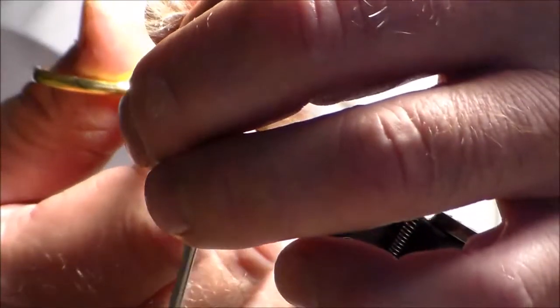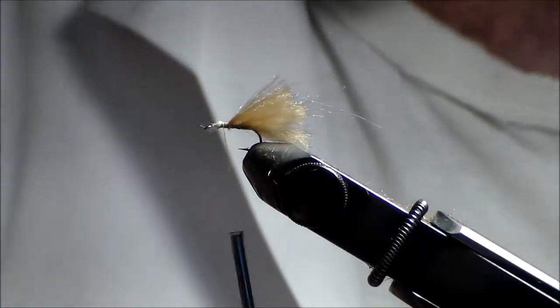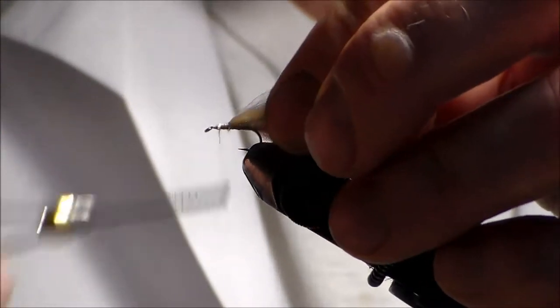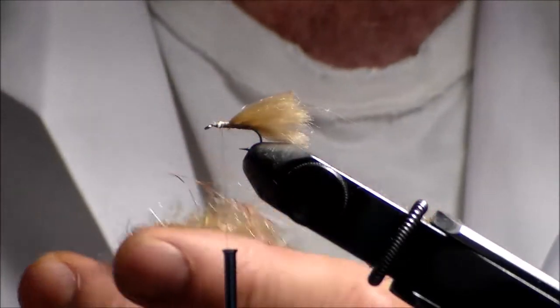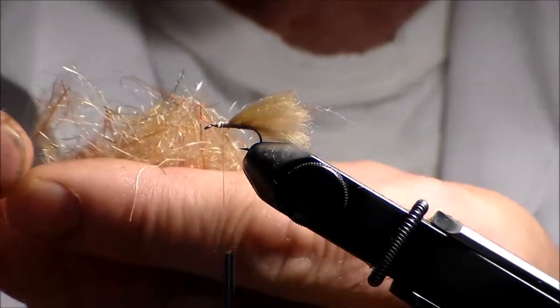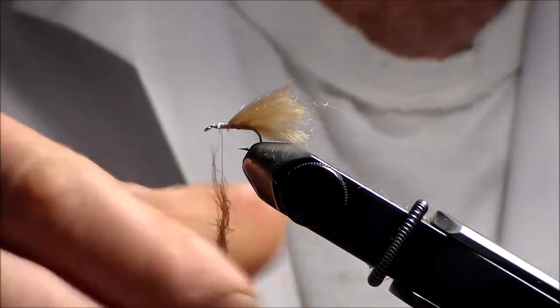I'm going to cut this — I can save this for another fly. Tie this down. Now I'm going to take my dubbing. You can use any dubbing, dry fly dubbing, but I like the mixture of various colors in here. I like the legs that are already included in it, so you have the legs like on a normal caddis.